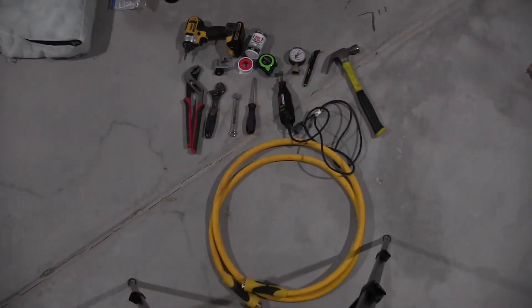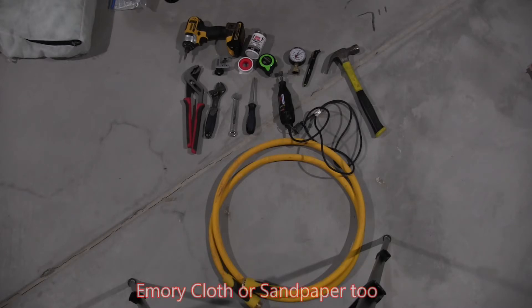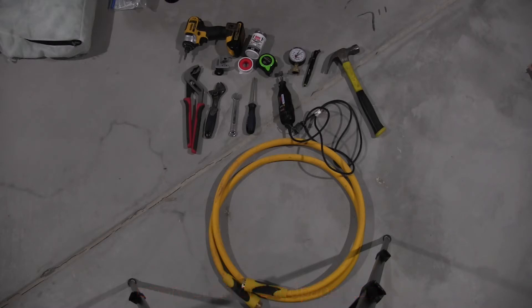Let me show you the tools I used to do this installation. I used a drill motor with a Phillips head bit to sink some screws, pipe joint compound (also called pipe dope), a pipe cutter, Teflon tape, a measuring tape, a water pressure gauge as well as an air or tire pressure gauge, a hammer, a set of channel locks, a crescent wrench, a small wrench for the plug, a screwdriver, a Dremel to clean out burrs on the pipe I cut, and a hose to drain the water heater.